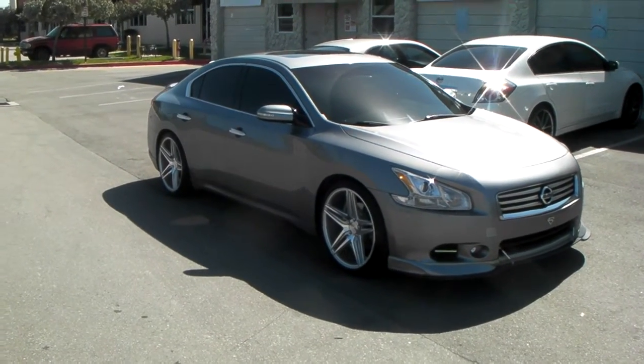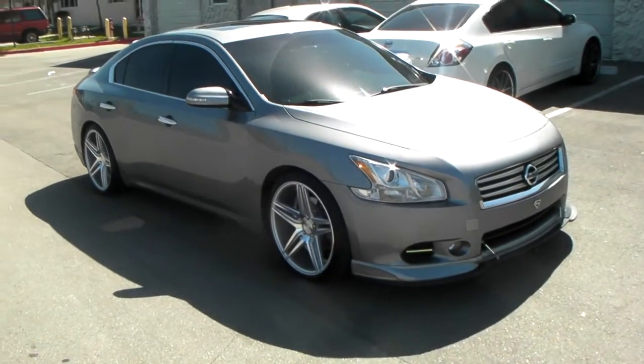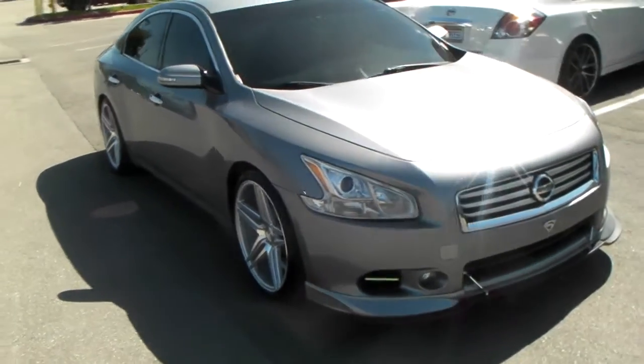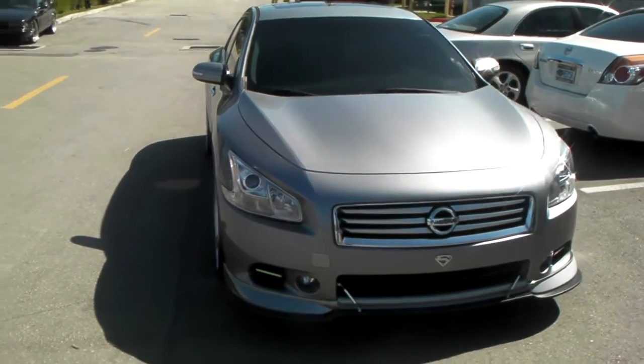This is your boy KB from Delta Tires TV at DeltaTires.com — tires with a motion to you. Right now we are looking at a 2010 Max, got the Rohana RC8s in 20x10 all the way around. Very flush look.